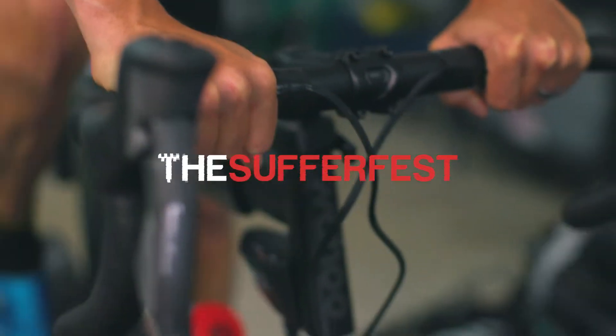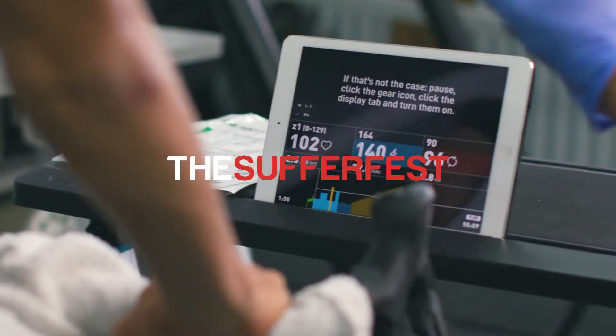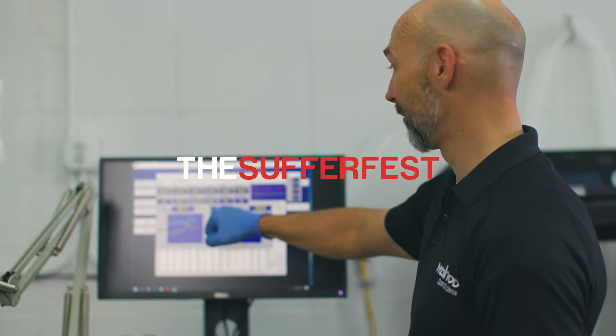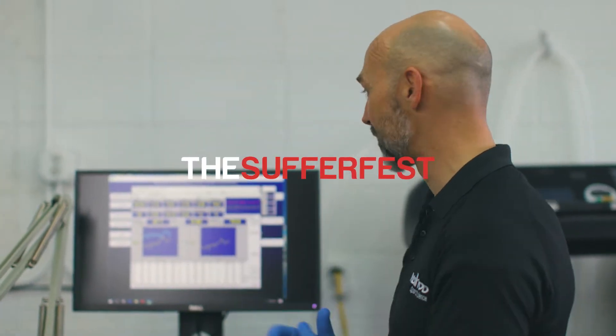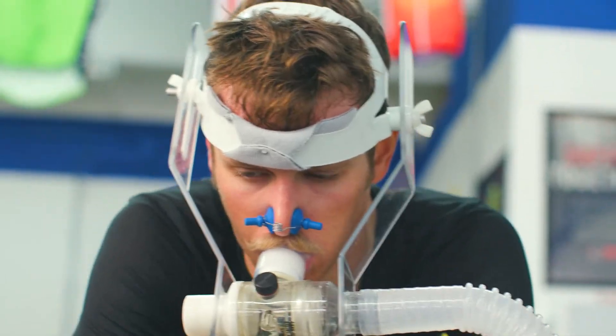The Sufferfest is a complete training app. We really started off with indoor cycling as our primary focus, but we've expanded that to help you be a fitter, faster, more complete athlete. My name is Neil Henderson and I'm the head of the Sports Science Department for Wahoo Fitness and also Chief Science Officer with the Sufferfest.